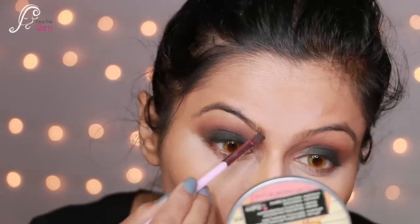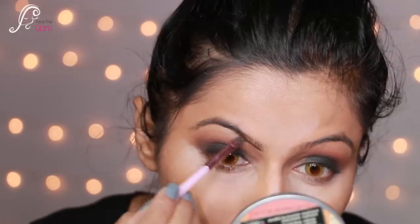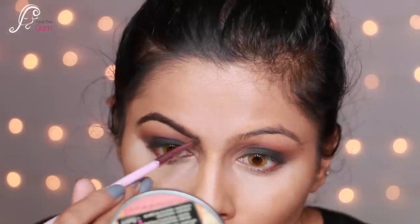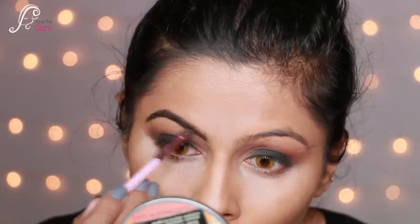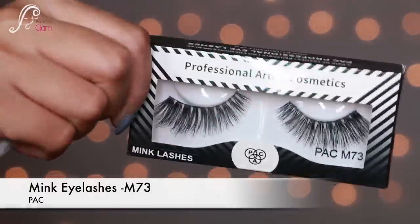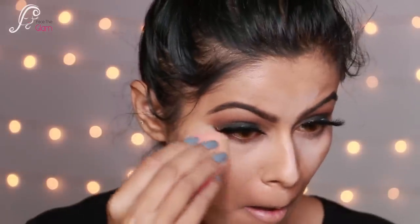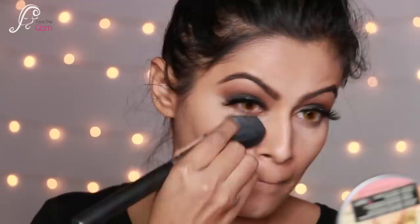Now I do my eyebrows using a black and brown mix from the same eyeshadow palette, filling in sparse areas to make them look fuller and thicker. Next I apply fake lashes — style M73, beautiful heavy lashes. Then I blend out the baking powder with a beauty blender. This baking powder gives a really nice highlighted look — I love this palette.